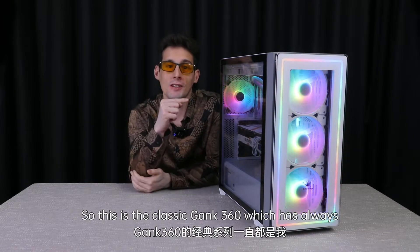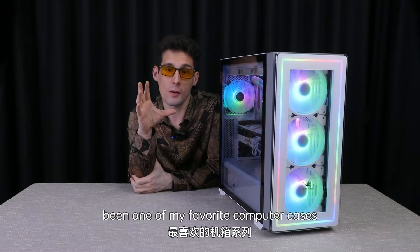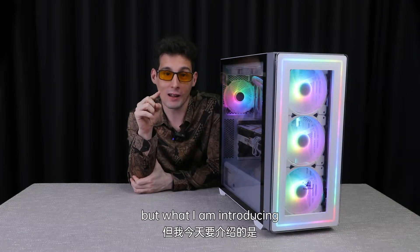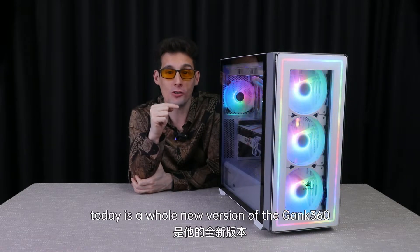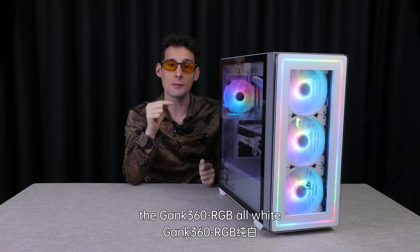Hello everyone, so this is the classic GANG 360 which has always been one of my favorite computer cases. But what I am introducing today is a whole new version of the GANG 360 — the GANG 360 RGB all white.